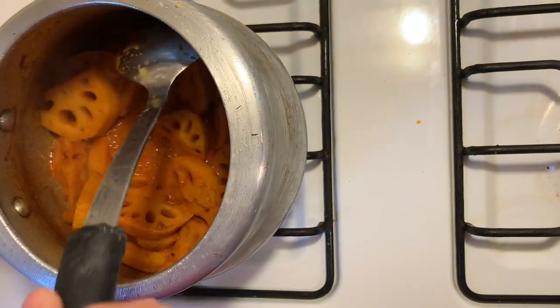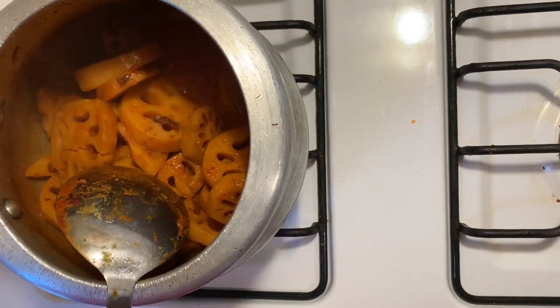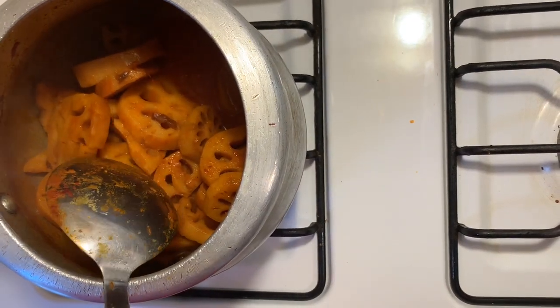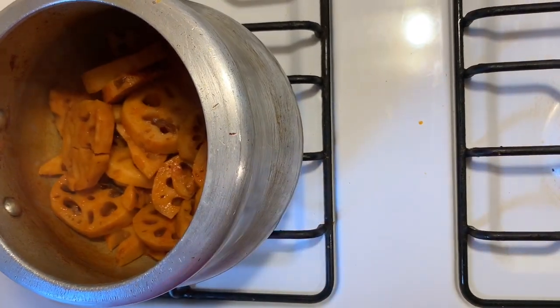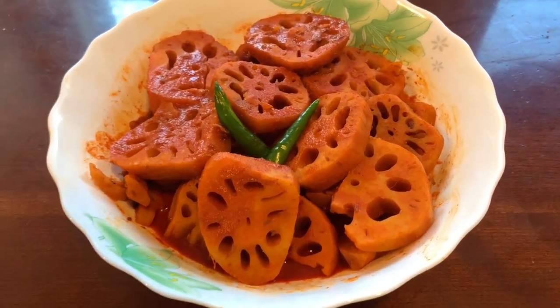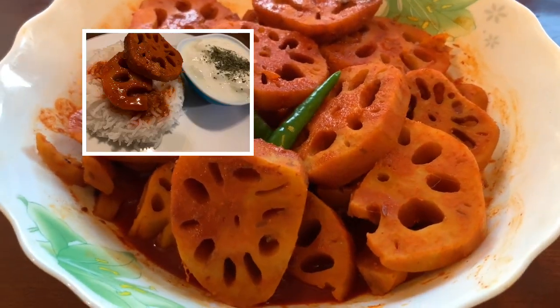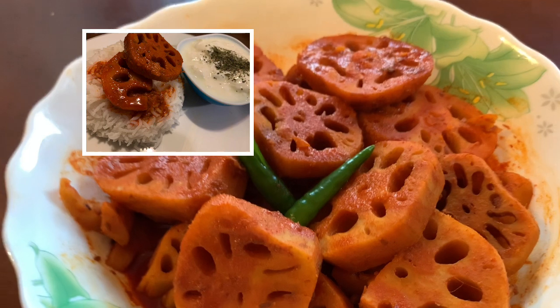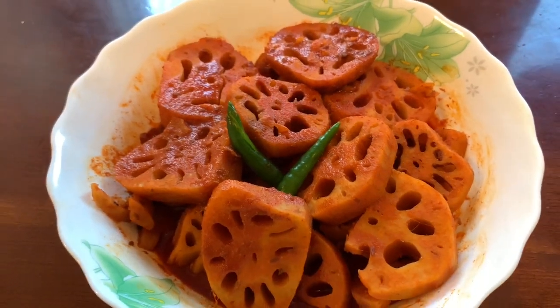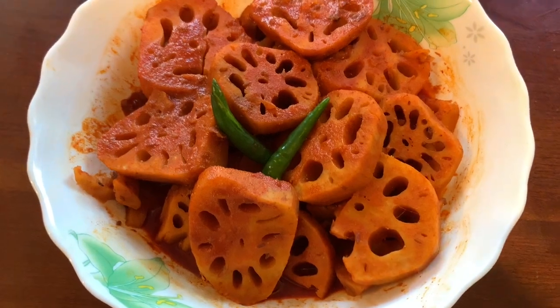It has been cooking for 5 minutes and our Nadru is almost ready. It's very good. Now I will put it in a serving bowl. The Nadru is almost ready. You can serve it with hot steaming rice — Nadru gravy and rice. What a combination! If you liked this recipe, do like, share, and subscribe to my channel. Thanks for watching!